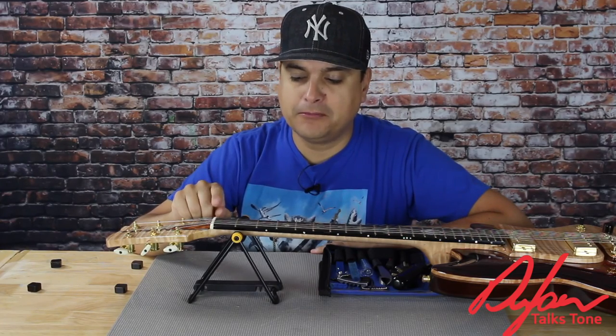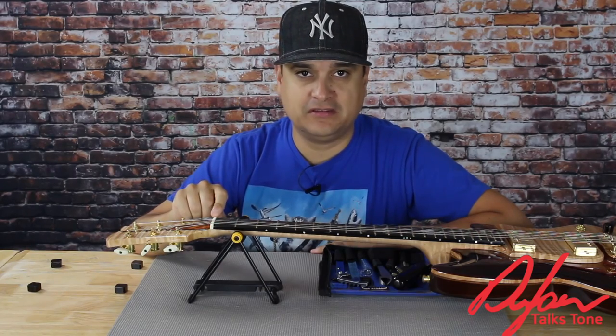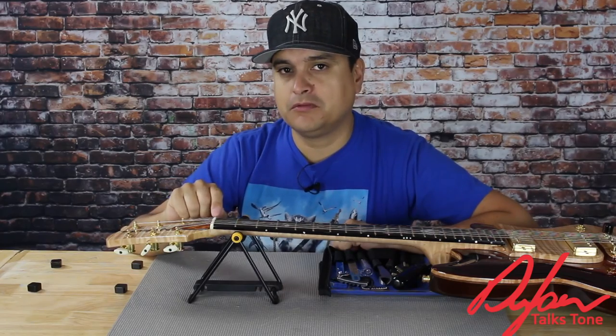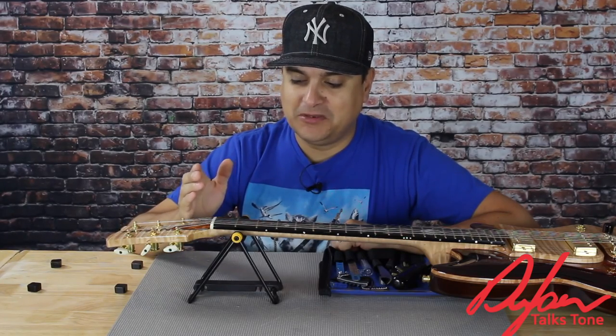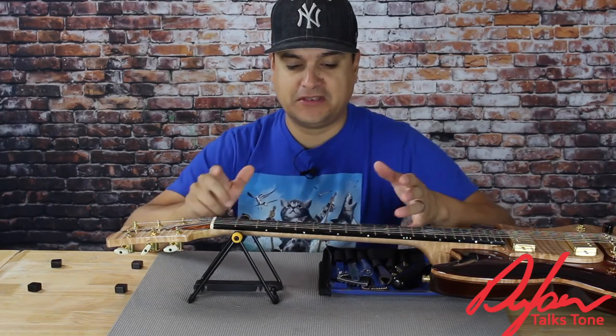This is probably one of the most important and maybe one of the more overlooked things. Everybody talks about action, but this is maybe one of the most important things of our guitar setup. It literally has so much to do with our tone. So let's get into it.